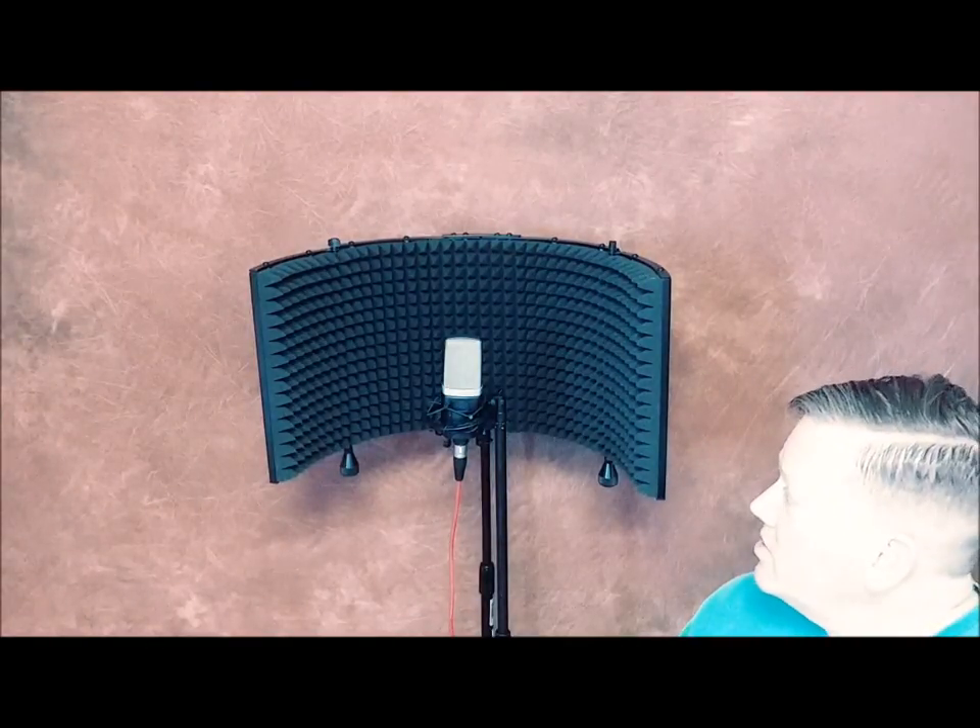I'm going to be reviewing the Monoprice Microphone Isolation Shield, as you see right in front of me. I'm using an AKG C214 — an awesome, super duty microphone — along with it. As a brass player, that's the reason I got this: to isolate the quality of my sound and hopefully make it better as it goes to the microphone. What you're going to notice is that this microphone isolation shield is great...